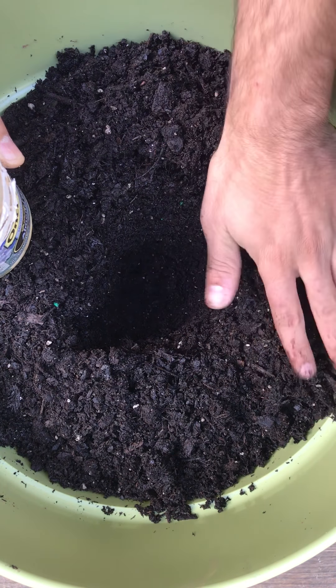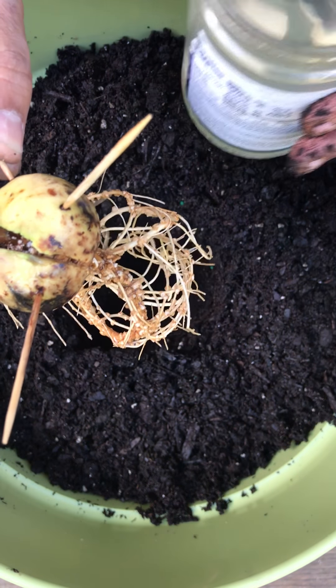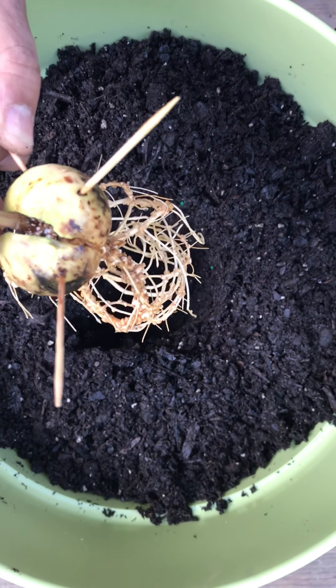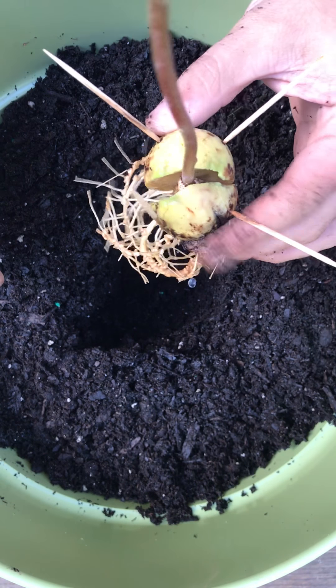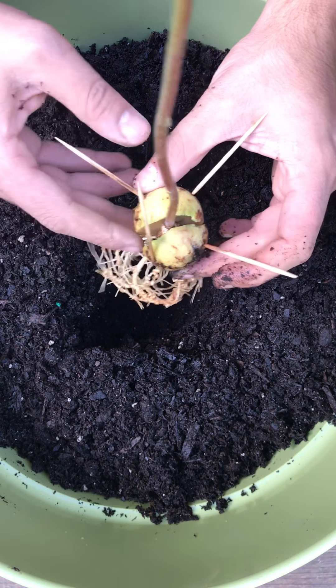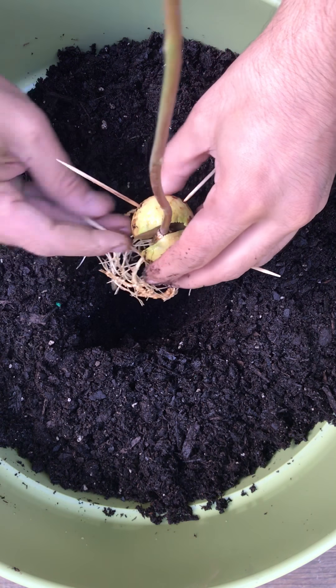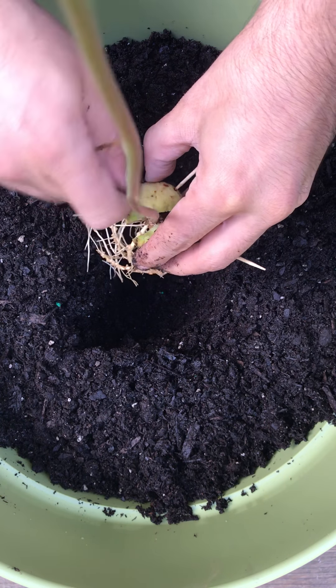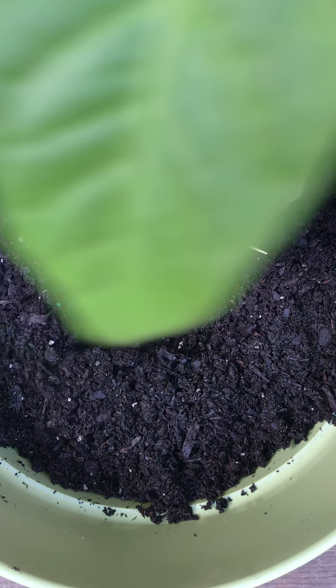Now it's time to move the avocado seed. As you can see, the roots are fantastic — look at those beautiful roots. Now it's time to plant it permanently.